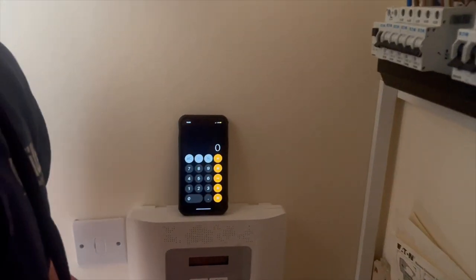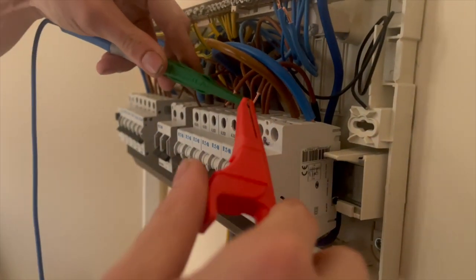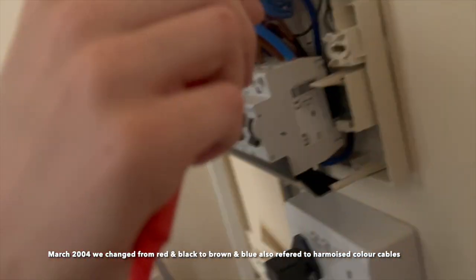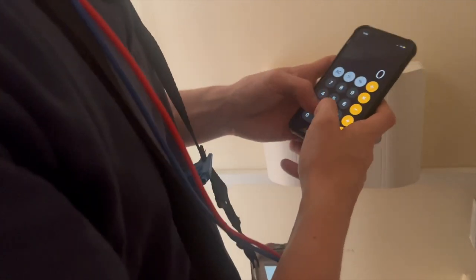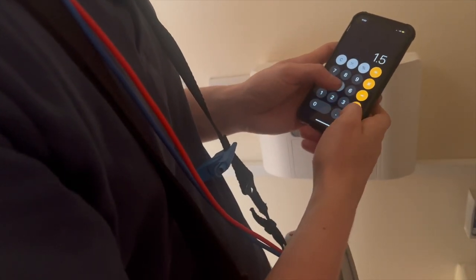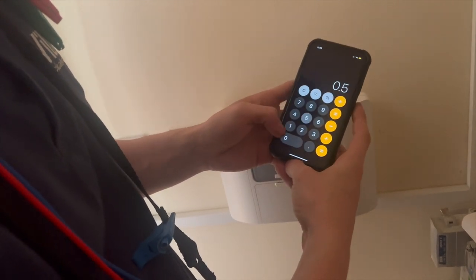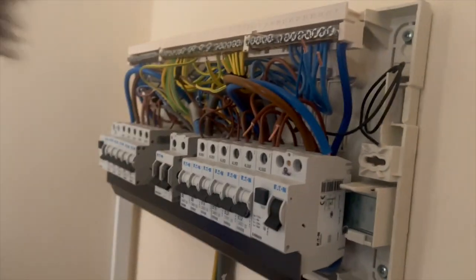We're doing the continuity readings now. Hepsi's got his calculator set up and he's already nulled the leads. As it's harmonised colours you'd presume it's going to be 2.5/1.5mm² cable, so we expect about 0.51 ohms. We're getting 0.51 on the phase legs and 0.83 on the earths — so 0.83 divided by two gives 0.415, added to 0.51 gives about 1.67 total. That's absolutely sweet. Now he's going to do the figure-of-eight test.